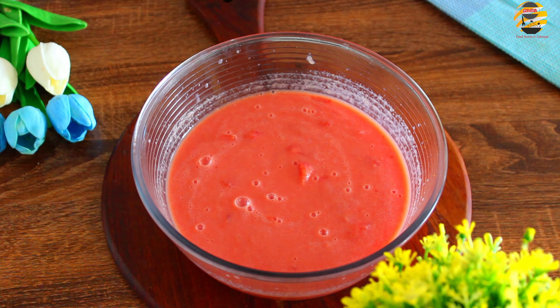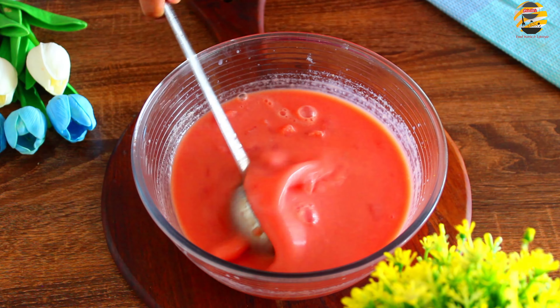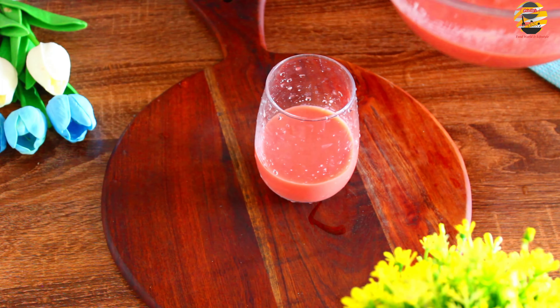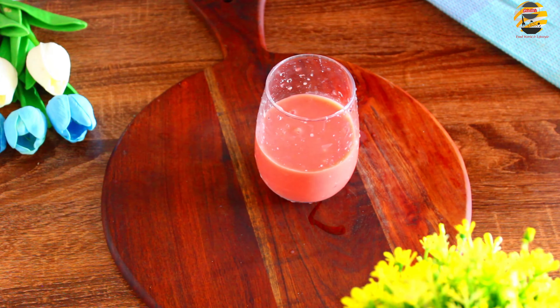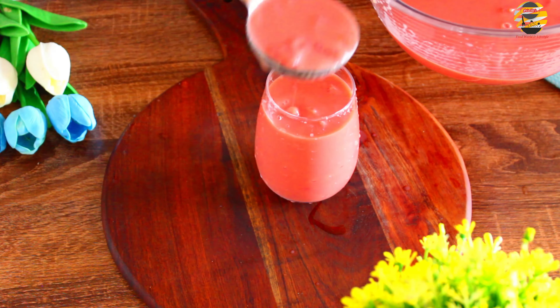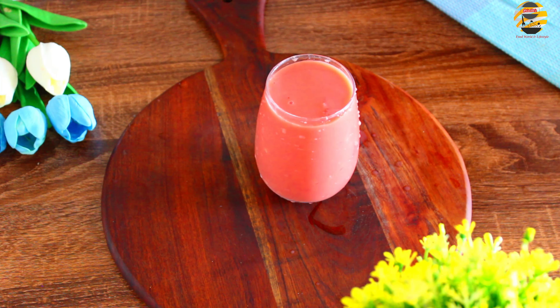This is the easy way to make watermelon coolers. Ready to try this easy way? Please like and share this video, and subscribe to this channel. If you like this video, take care and bye.